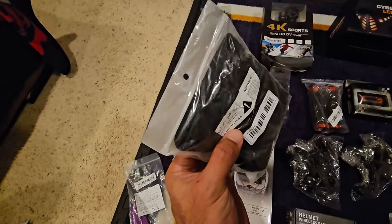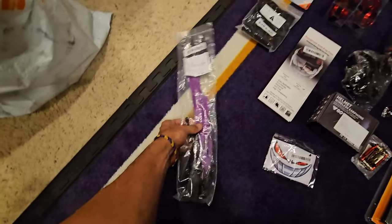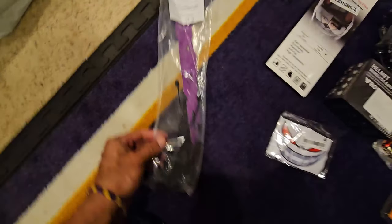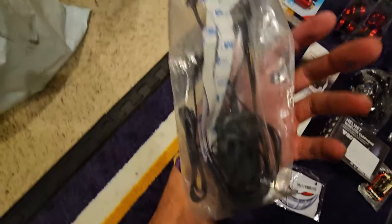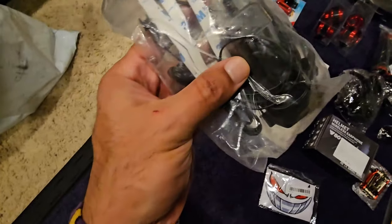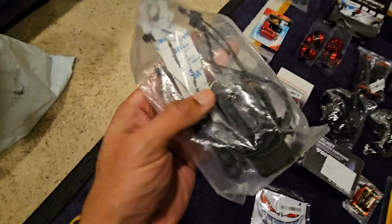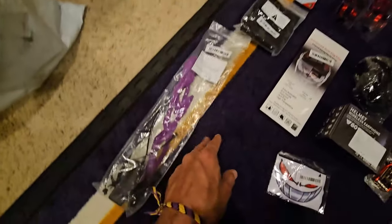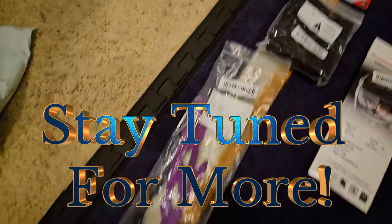Last but not least, this is the LED strip that goes on your helmet. You attach the battery pack to the back of the helmet somehow — there's no sticky there — then run the wires and connect the strip. They're supposed to glow really cool in the dark, so we'll see how that goes.